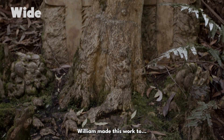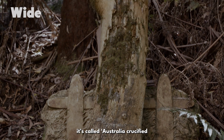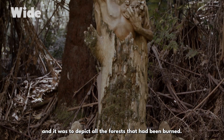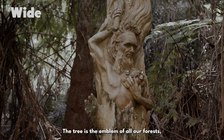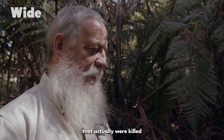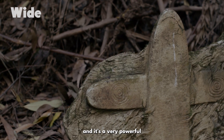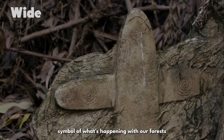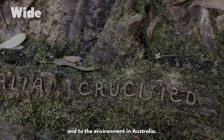William made this work called Australia Crucified, to depict all the forests that had been burnt. The tree is the emblem of all our forests — the sacrifice of all the animals that were killed every time there's a bit of logging going on. It's a very powerful symbol of what's happening with our forests and to the environment in Australia.